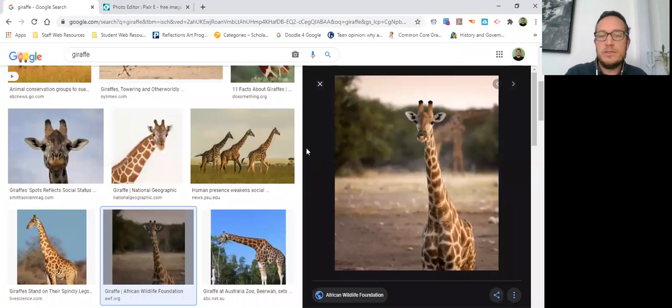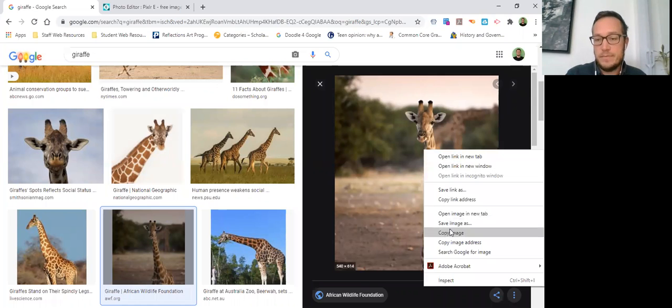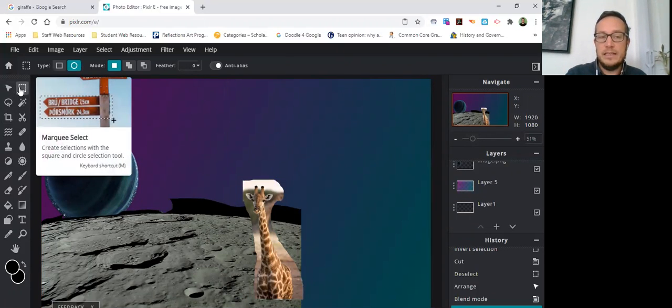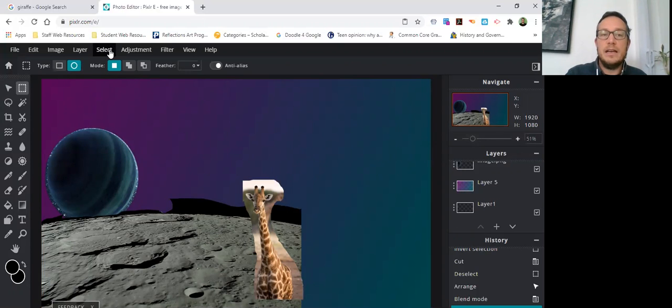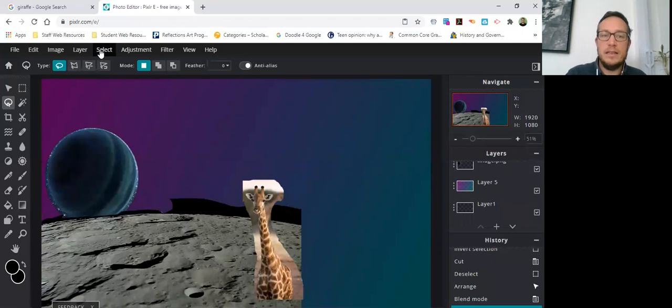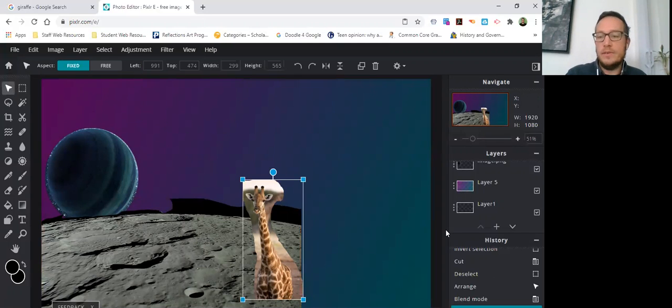To recap: I searched up the pictures I was looking for, copied them, pasted them into here, and then used either the Ellipse tool to select and then Select > Invert Selection, or the Lasso tool to do a quick cutout and then invert and delete. Make sure you're making a new layer every time — this is the new layer button. You can move your layers around to get the composition you want.